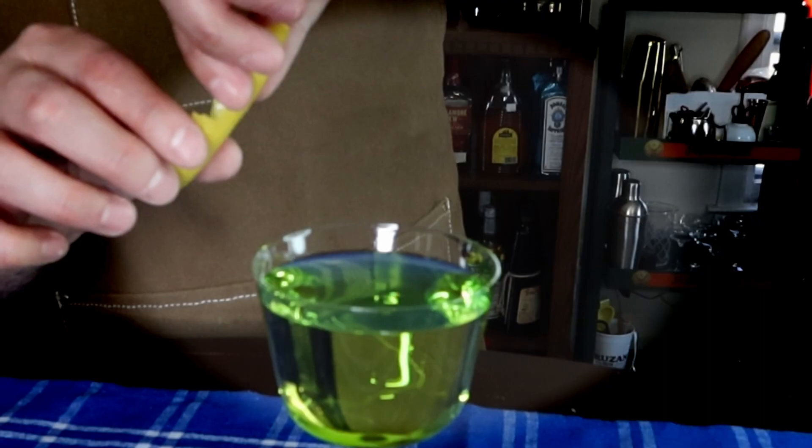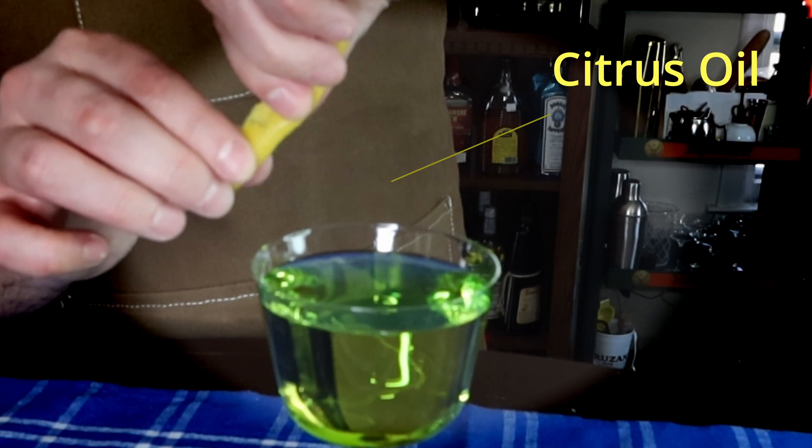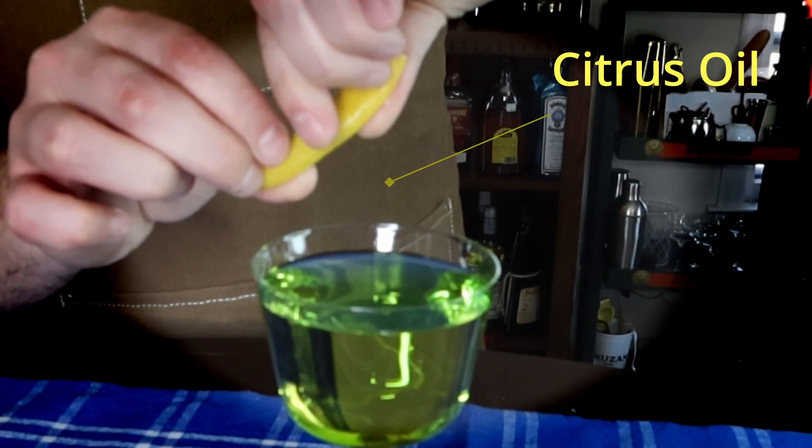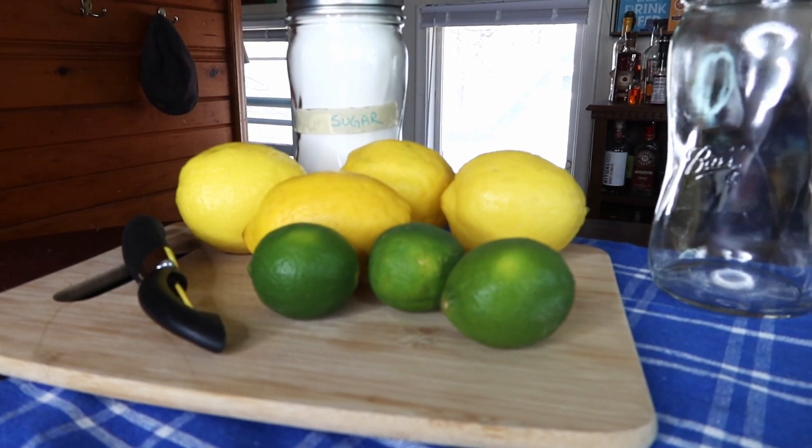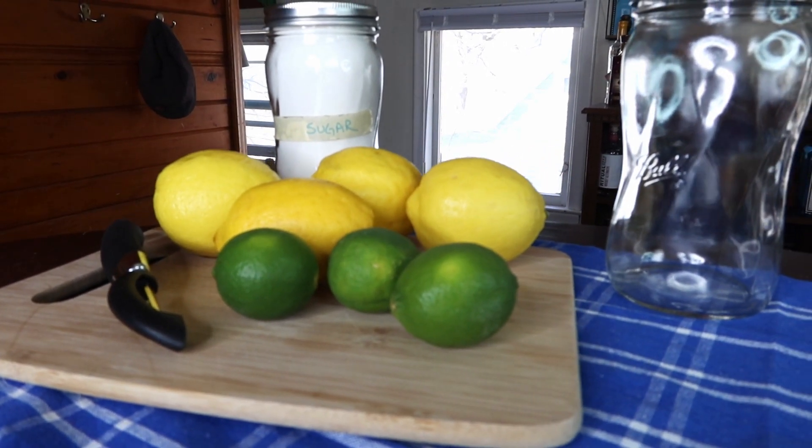Oleosacrum is a syrup made from extracting the oils out of citrus peels with sugar. Most commonly you're going to see oleosacrum made out of lemons or maybe oranges, but you can essentially use any citrus you want — limes, grapefruit, satsumas, whatever. Making oleosacrum is easy. You need a couple of lemons, a couple of limes, a little bit of sugar, a citrus peeler, and a mason jar.